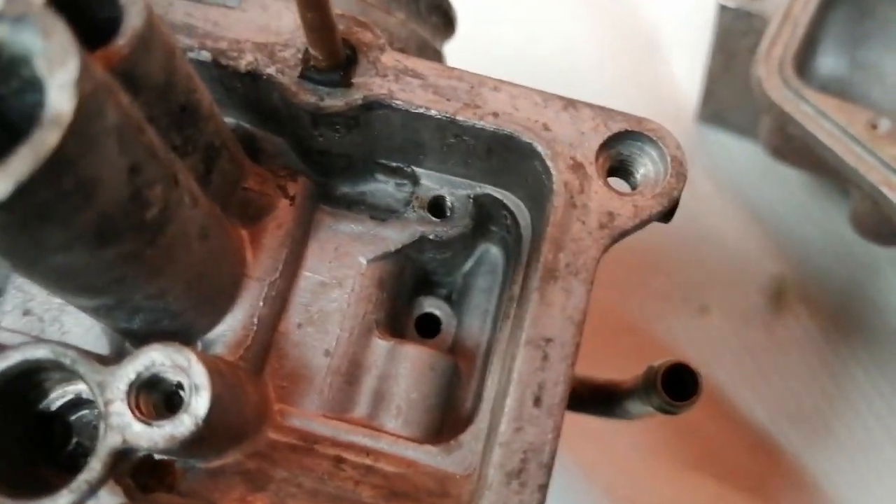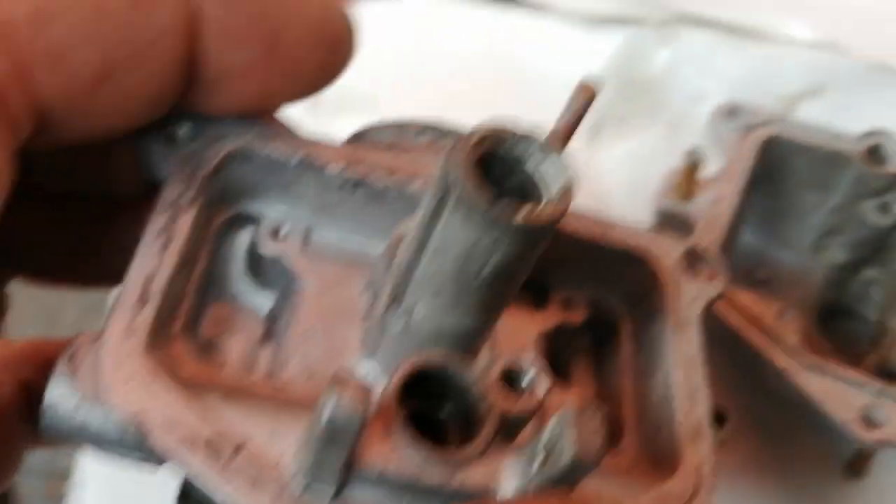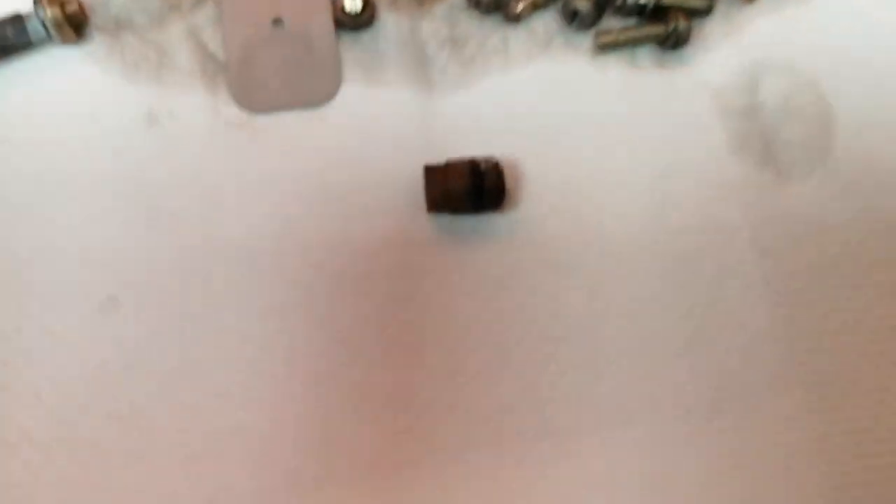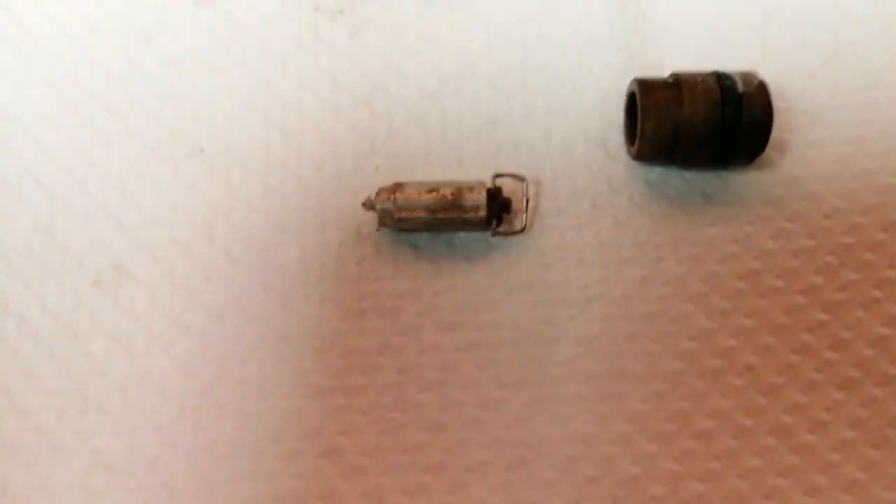Take those petals out the top as well — these petals that sit inside there. Take them out, because that fills up with gunge. Common fault: when people are cleaning carburettors, they don't take them to pieces fully. That's got to come out. The needle seat's got to come out — that's getting replaced. Normally I replace these as well, because if you note on the very tip of that, that is the most gunged-up piece you've ever seen.